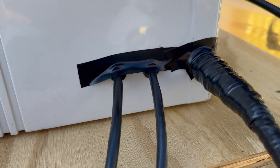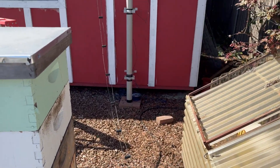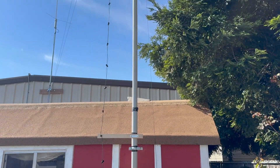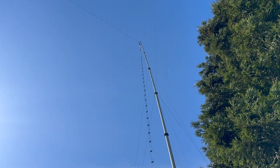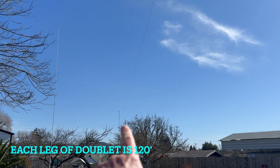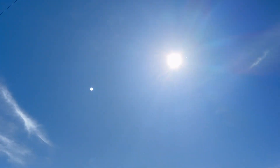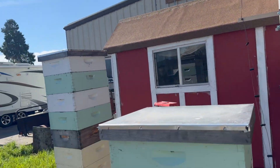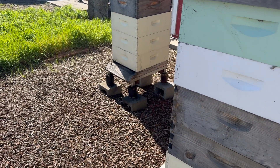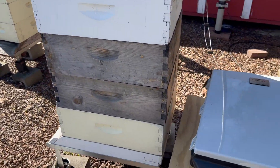I also added some grommets here for the Cat5. Here's another look at the ladder line going up — seems to be performing pretty well. One of my legs is over here; it's a 25-foot push-up mast from DX Engineering, and then I have the same thing going on the other side of the property. And yes, I do have bees, so the tuner is very well protected from anybody messing with it.